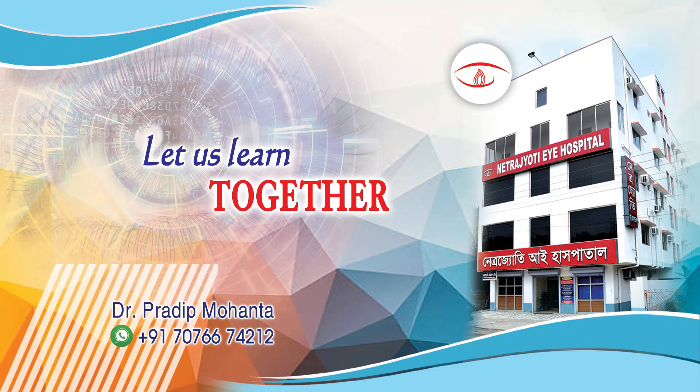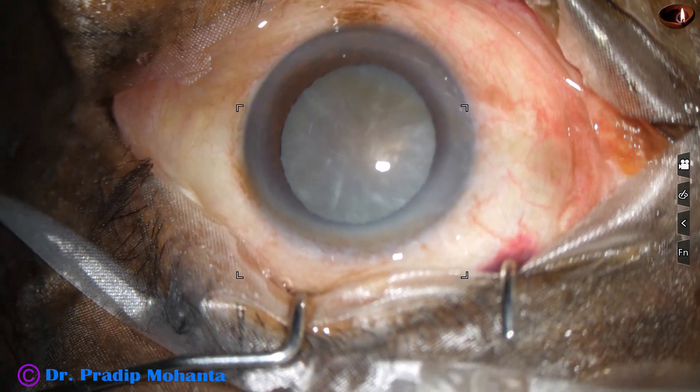Friends, in this video we are going to see management of an intumescent cataract with a very hard nucleus.